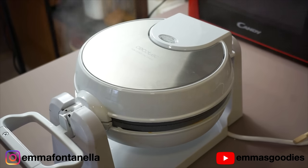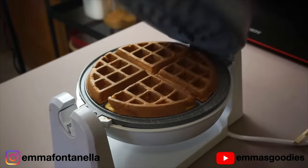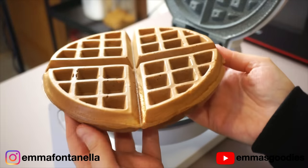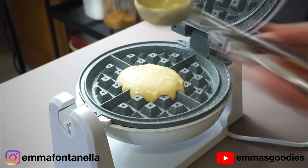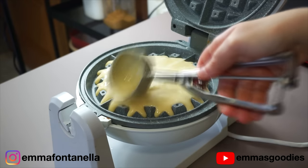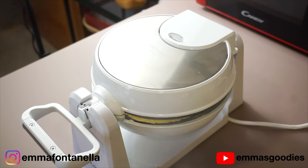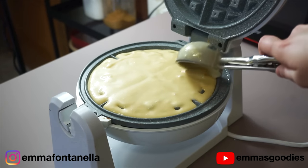You want to preheat this well — I let mine preheat for a good five minutes. Every waffle iron is different, so I can't say exactly how long it will take for yours, whether you have a preheat setting or indicator lights. But you do want to preheat it well, at least five minutes. What this does is create a really nice, crispy, dark caramelized waffle. I like to put it on the highest setting possible and be generous with the filling — but don't go overboard because it will overflow, and it's really annoying to clean.